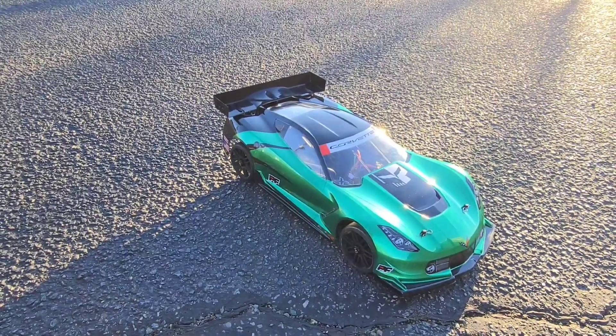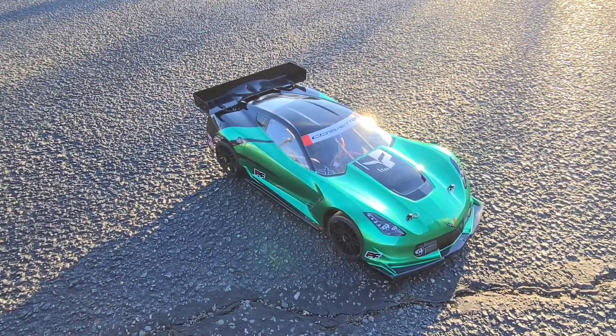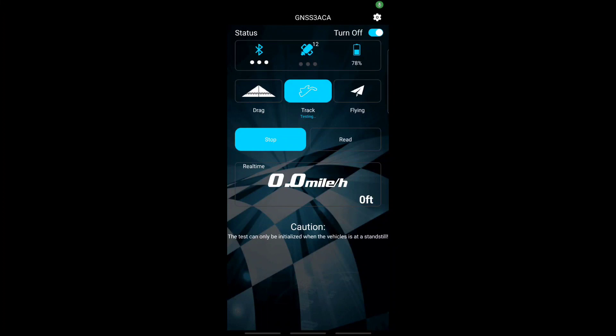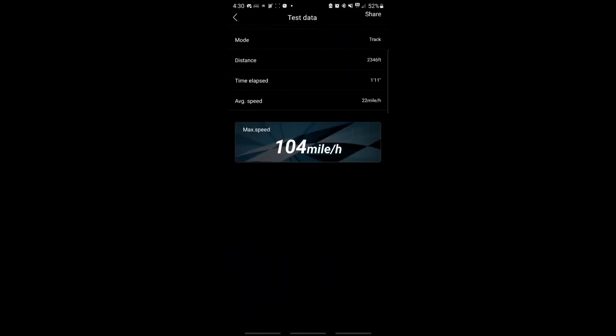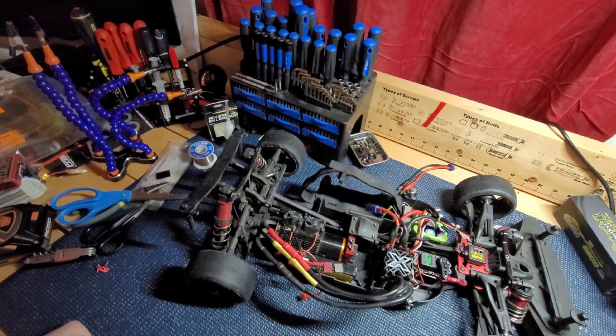I'm gonna switch y'all over to screen record so we can go look at what speed we hit. Alright, so we're in the app. Let's click stop and read. 104. Alright guys, so that was the first pass. It was with the Gen Z bashing battery. It hit 104 miles an hour. It's an okay number for just mostly a test run. I did one partial run before it and went off the road, and then I did another one with the battery and it hit 104.